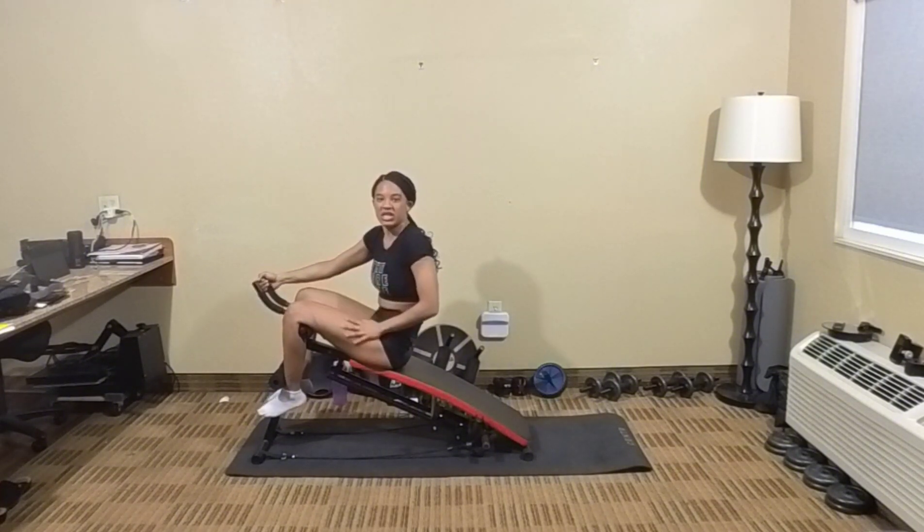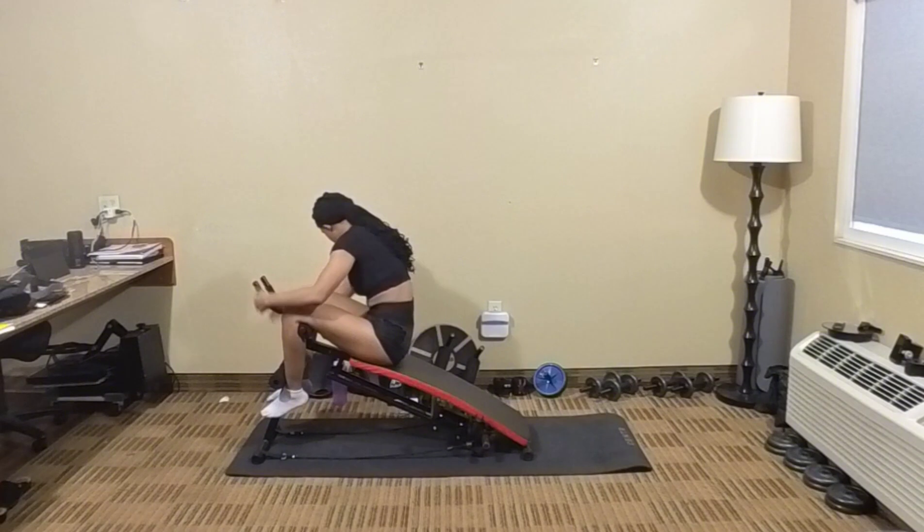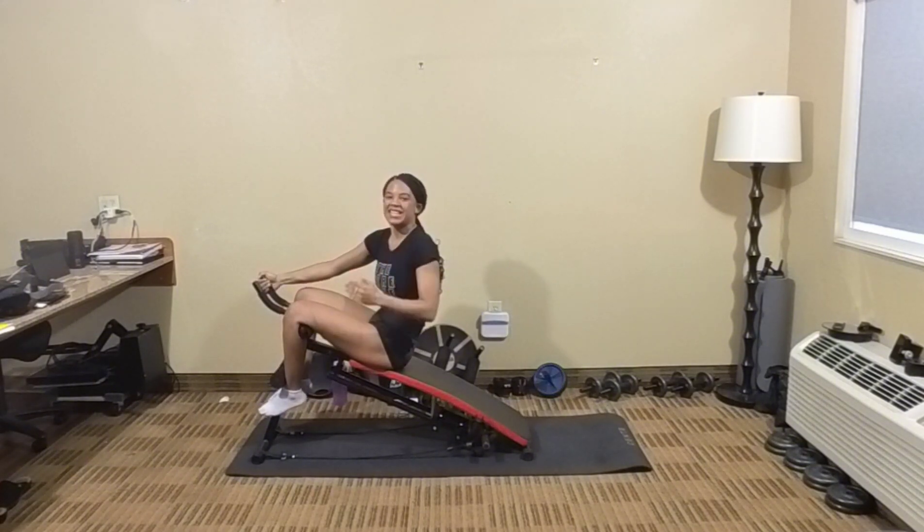Good morning, GDW Prince, thank you for tuning in. Alright y'all, let's keep going — let's do another 25 reps of sit-ups.